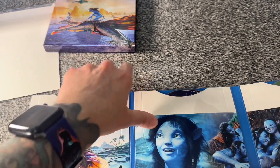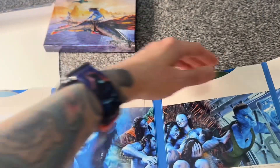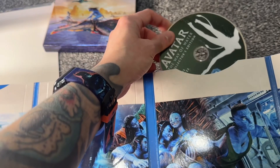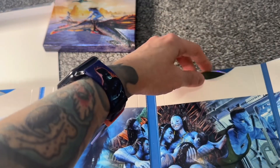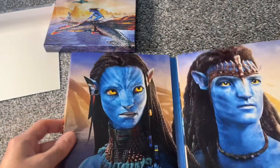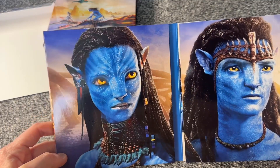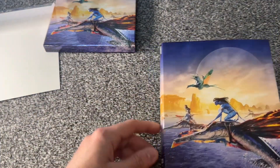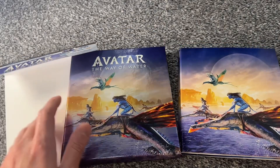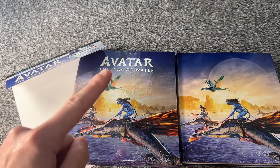Here are the discs — disc one is the 4K, disc 2 is the Blu-ray, disc 3 is the extras and bonus features, and then disc 4. I like that they're all color-coded and it tells you what they are, as it should. We fold that in and we get our main two characters, Sam Worthington and Zoe Saldana. So there we go — that is the unboxing of Avatar: The Way of Water 4K collector's edition set.